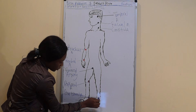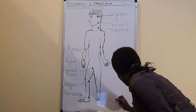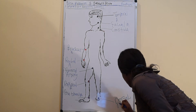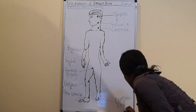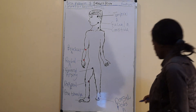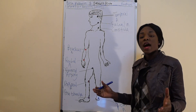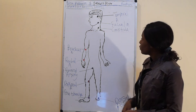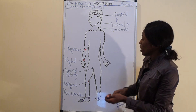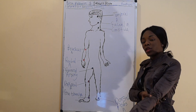At this position you can palpate the dorsalis pedis artery. So these are the peripheral arteries where we can check our pulse, or even during bleeding — like if you are bleeding in your brachial artery, that point is where you can palpate your brachial artery, or stop it from bleeding. Thank you very much.